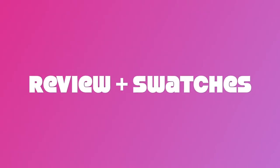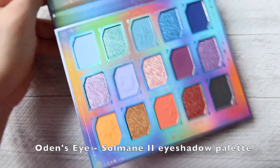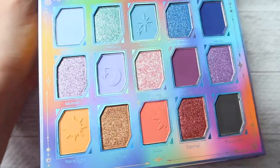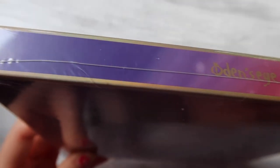We have a lot of products to get through today, so let me throw my arm swatches up on the screen as well to save time. These took forever to swatch — longer than usual — not just because of the sheer amount of items, but also because there was just so much outer packaging to dig through.